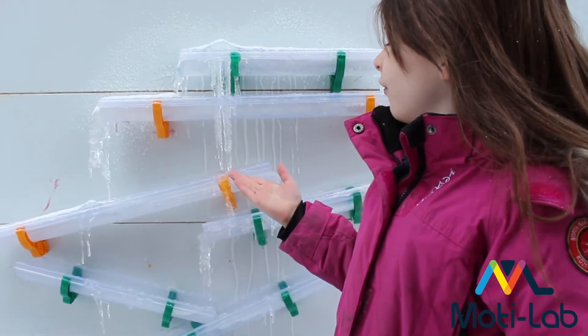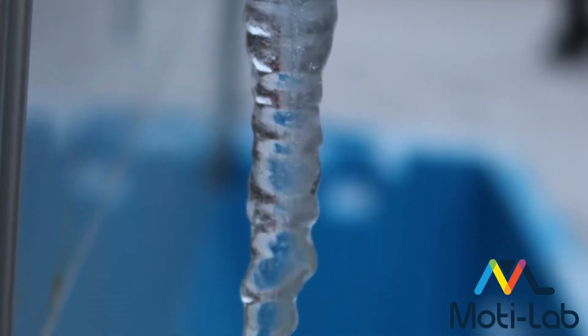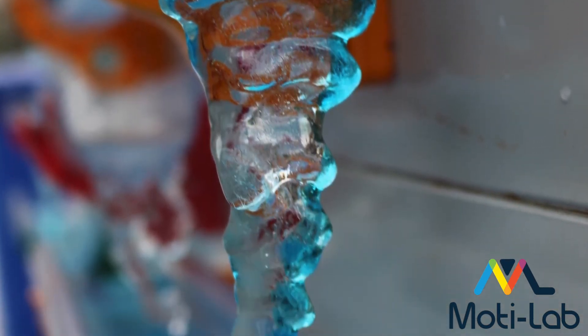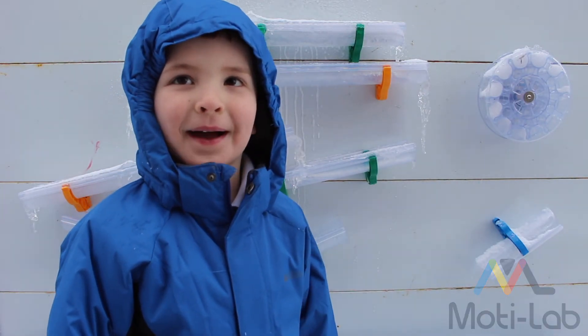These are the results of our experiment on day two. I love making icicles in my lab.